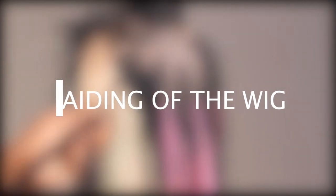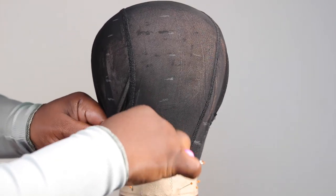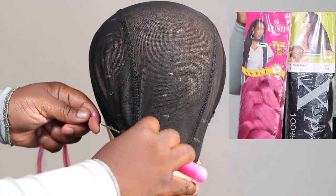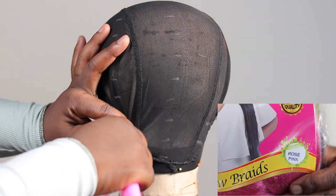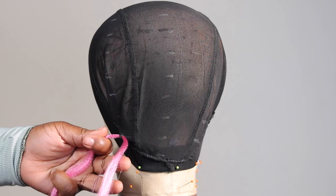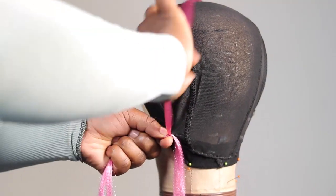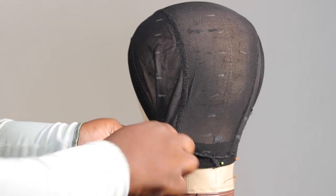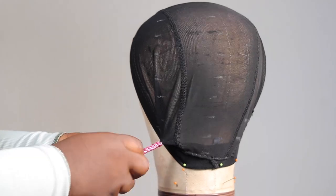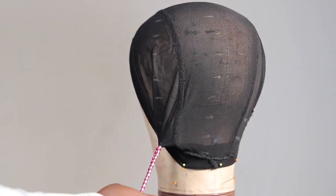Now we're getting into the braiding of the wig. I'm using a crochet hook — it's a bit big, so if you're not careful you can rip the wig cap. Take it easy, don't be very pushy, just take your time going through the wig cap and use it to pull out your attachment. Some people complain about it ripping the wig cap, but if you go very gently and just wiggle it through it'll come out smoothly. Put in a bigger piece of attachment depending on the size of braid you're going for.